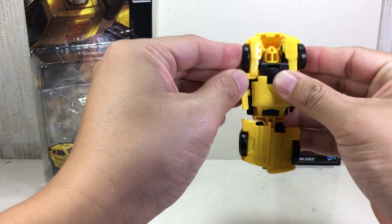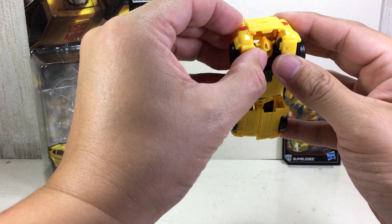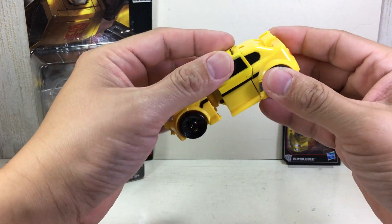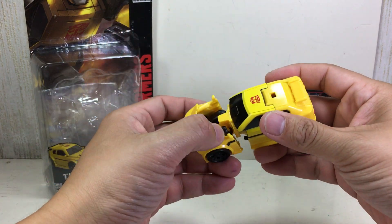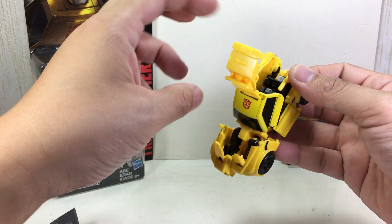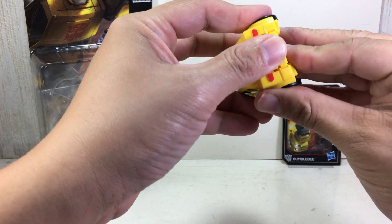Same thing on the other side. Once you've done that, you're good to go. Then collapse the whole roof section with the rest of the trunk section and the back bumper part. To remove the Titan Master, you can always just pop the boot up and pull out the Titan Master.